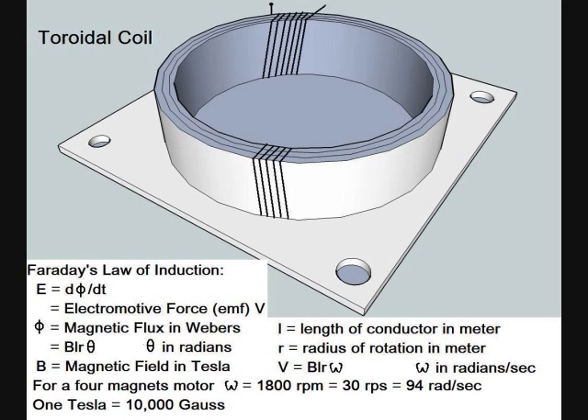To estimate the voltage of generated electricity, you can apply Faraday's law of magnetic induction. The electromotive force in volts equals the magnetic field in Tesla, multiplied by the total length of coil in meters, multiplied by the radius of rotation in meters, multiplied by the rotational speed in radians per second. For a four-pole motor, the rotational speed will be 1800 rpm, equals 30 revolutions per second, equals 90 radians per second.